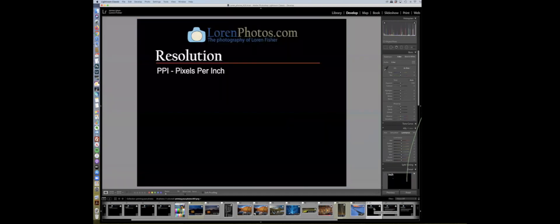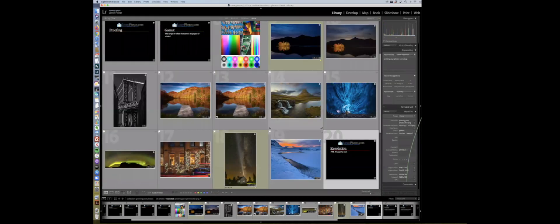Any other questions on the gamut? A virtual copy in Lightroom is stored right beside the original. In grid mode, the virtual copy shows a little turned-up corner in the lower left. It'll say 'one of two' or 'two of two.' The original doesn't have that icon — the virtual copy does.